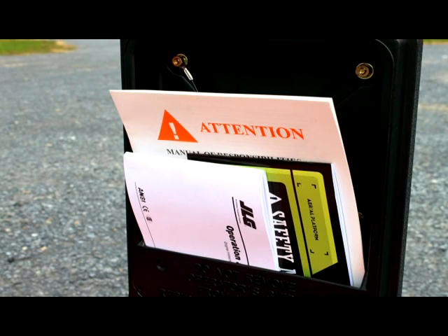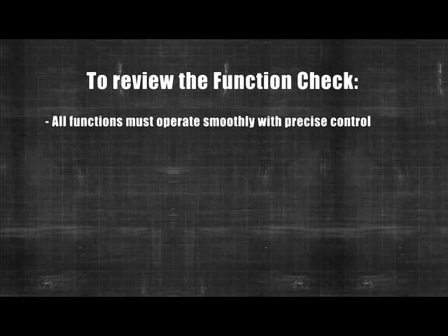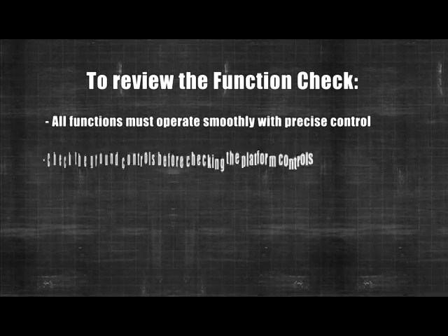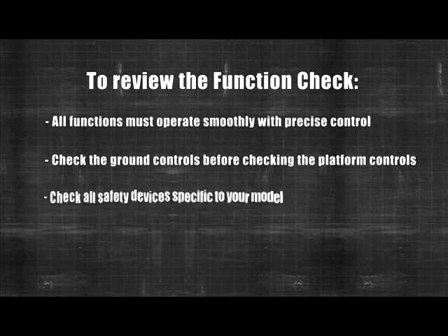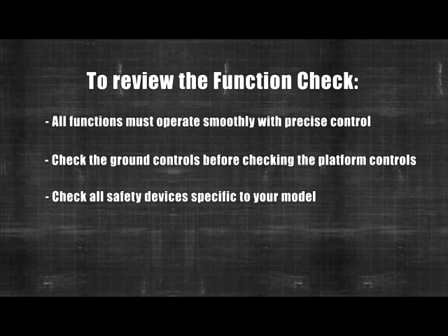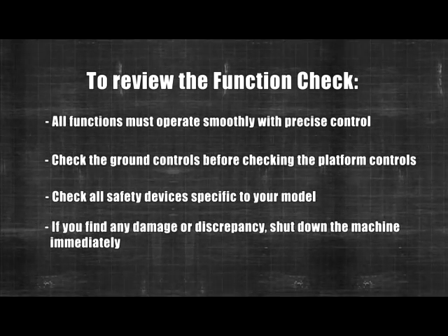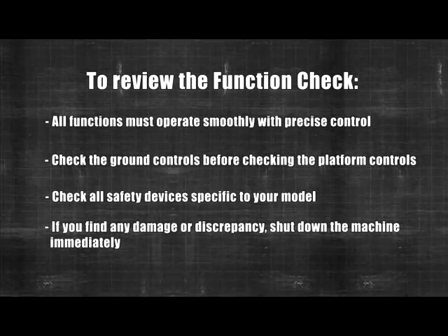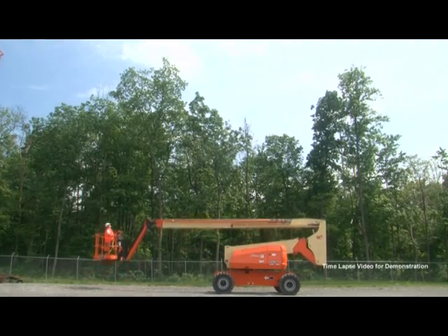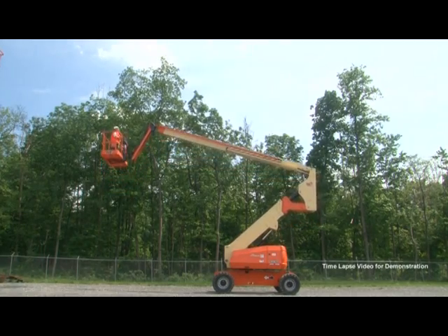This concludes the function check. To review: all functions must operate smoothly with precise control. Check the ground controls before checking the platform controls. Check all safety devices specific to your model. If the machine does not operate properly, shut down the machine immediately, report the problem to the proper maintenance personnel, and do not operate the machine until it is declared safe for operation. By conducting a proper function check, you can complete your work safely using your machine. Safe operation is critical to avoid potential hazards.